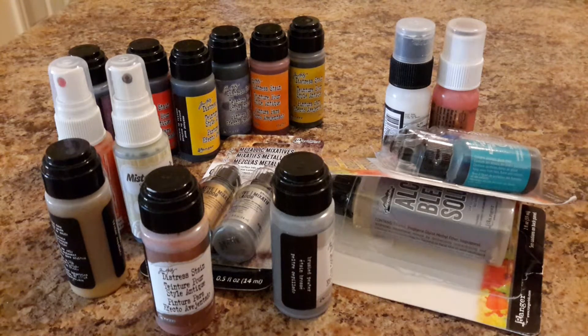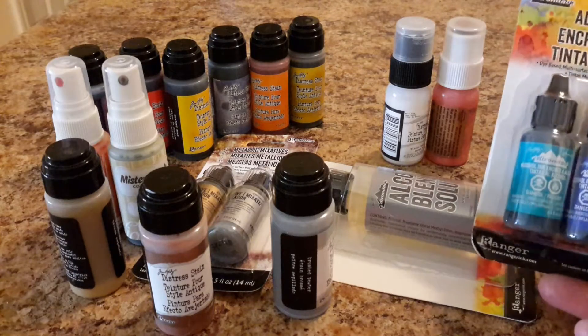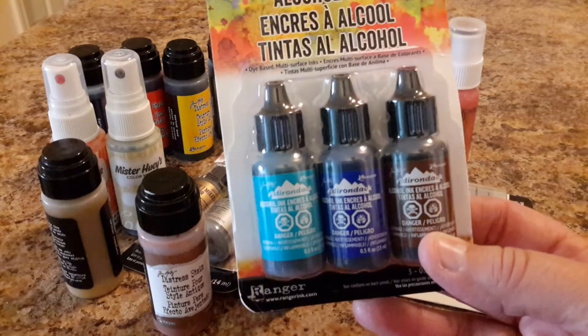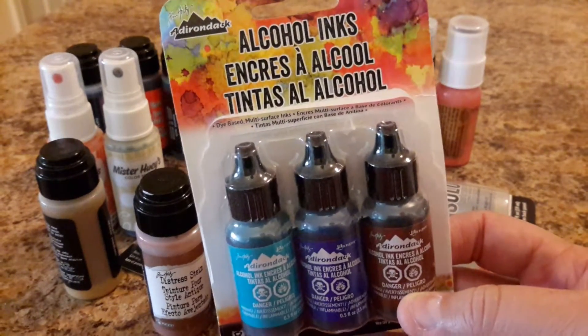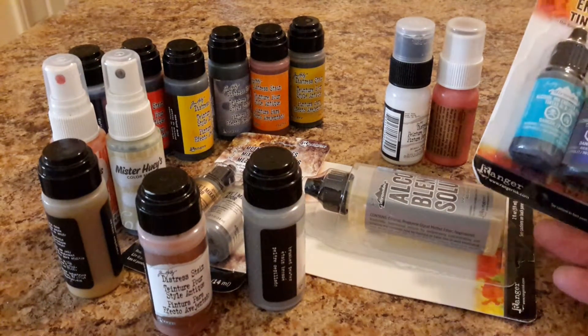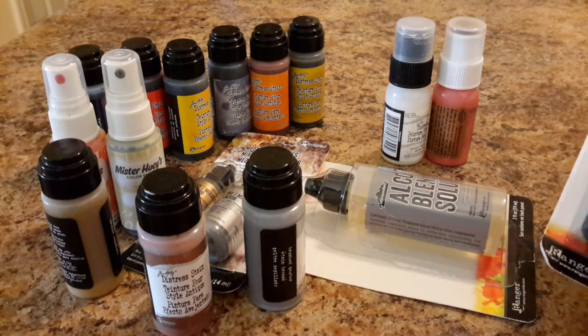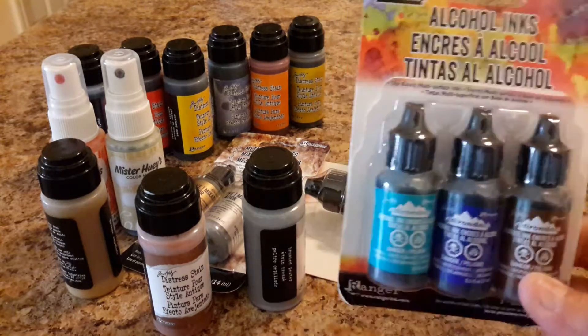I want to let somebody else get use out of it before they go dry. They're not dry now — they're perfectly fine. Like I said, they're either brand new or they've just been used maybe a drop or two. So this whole package is going to go for $35 shipped.